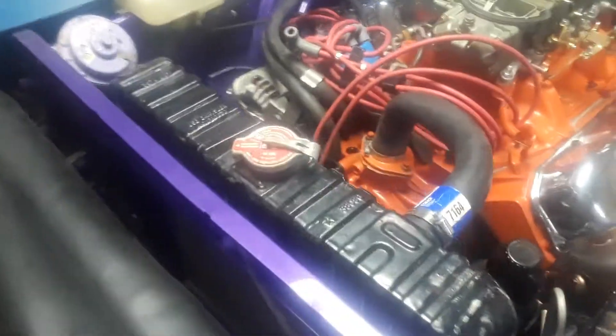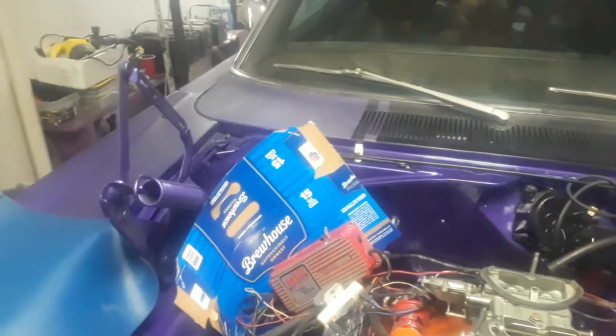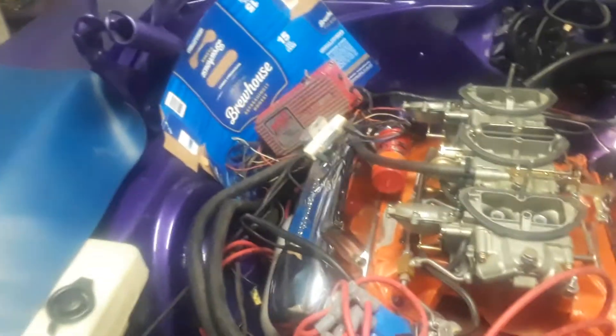Anyway, I got a lot of stuff done — got the power steering pump on, got the alternator on, a little bit of wiring done. Not a lot. That beer box is just to protect the firewall from wiring parts.